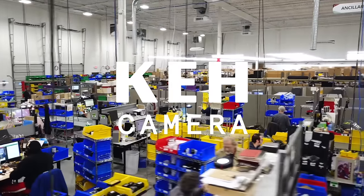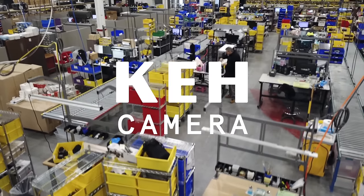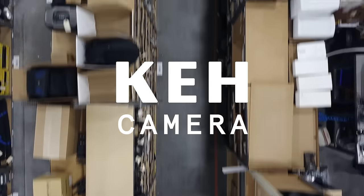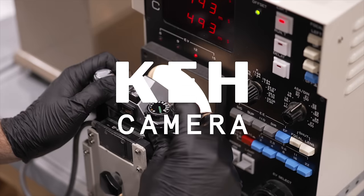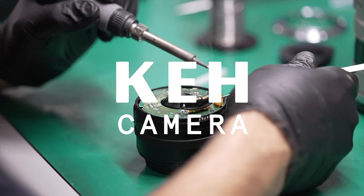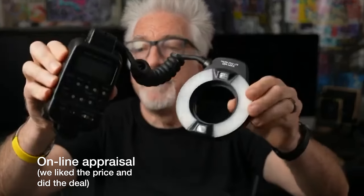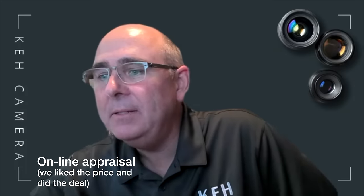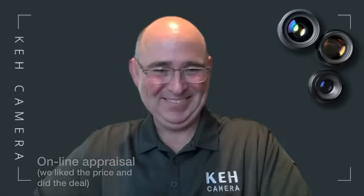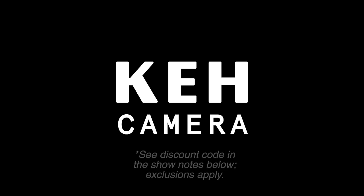This video is brought to you by KEH. Not only is KEH the oldest and biggest at what they do — buying and selling exclusively used camera gear of all sorts since 1979 — but they do it well with integrity, with both a 180-day warranty and 21-day return policy, and free shipping on orders of $75 or more. Thank you, KEH.